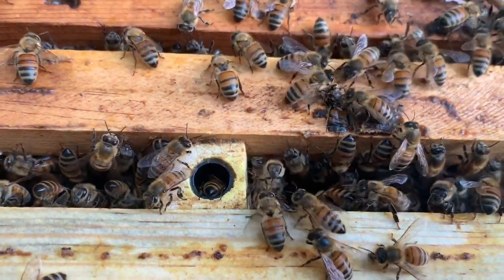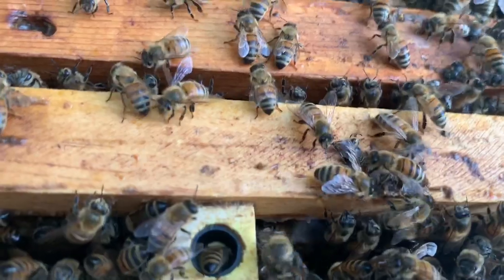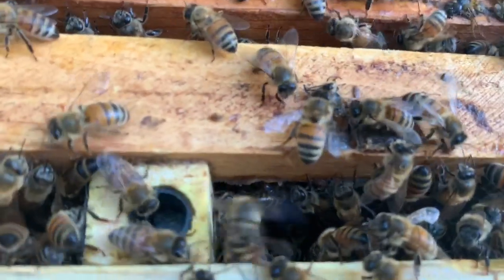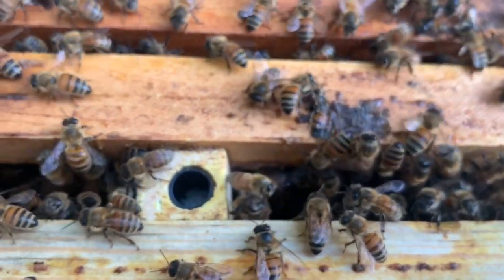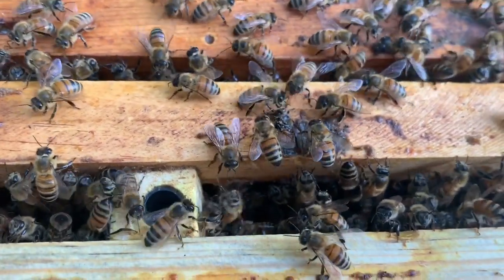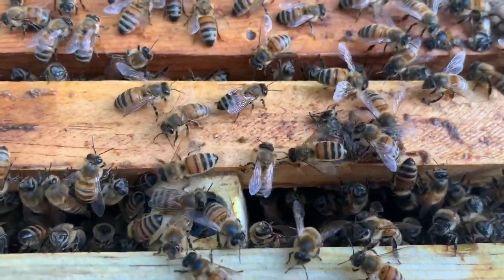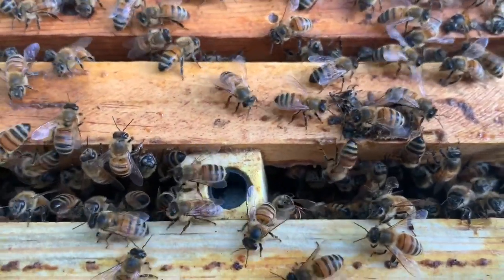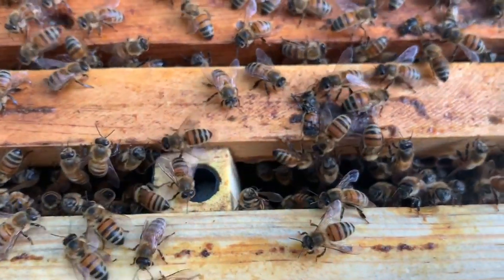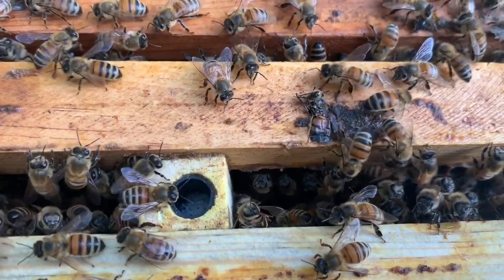There she comes - she's coming out now. It just kind of blows me away that the bees recognize that the queen is there. Now she's out. Let's see what they decide to do. I'm guessing another one will go right down in there. Maybe not with the lid off. They're not really acting all that interested right now - maybe because I have the lid off.